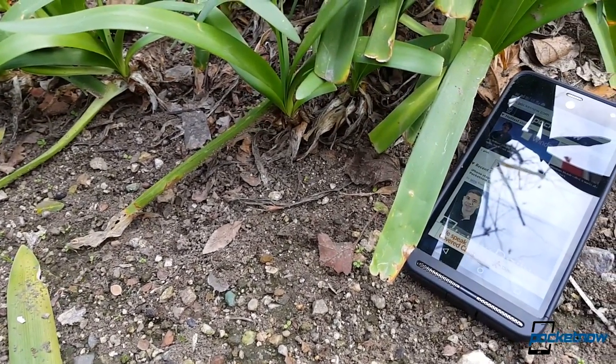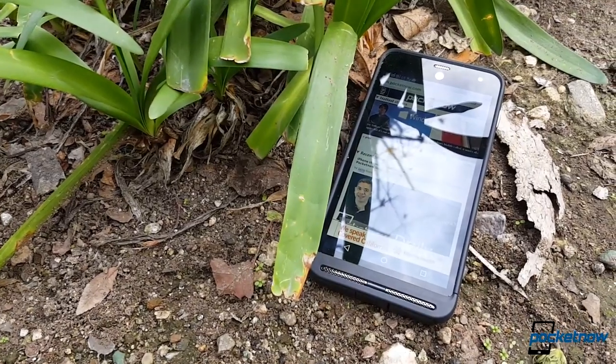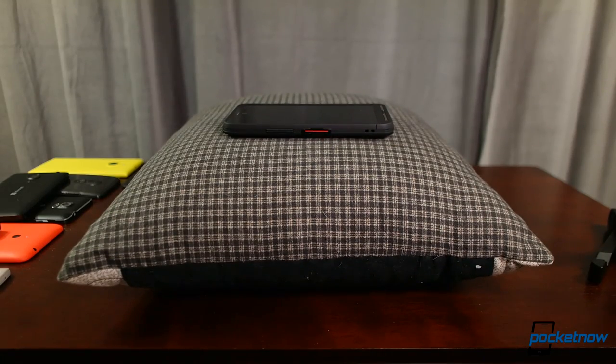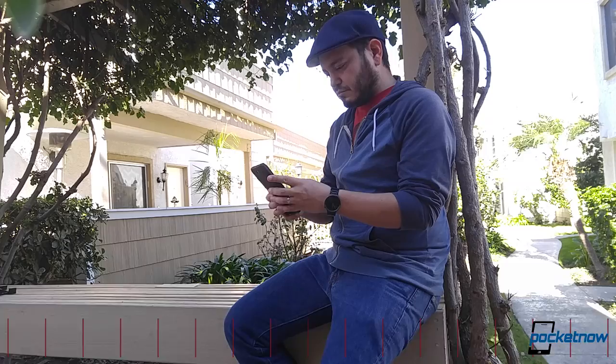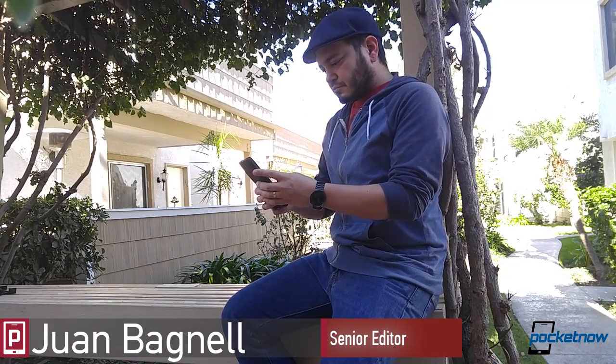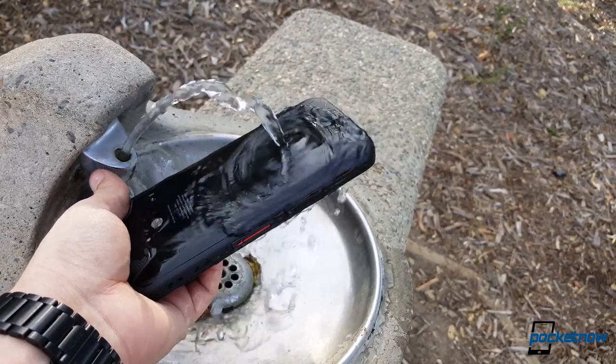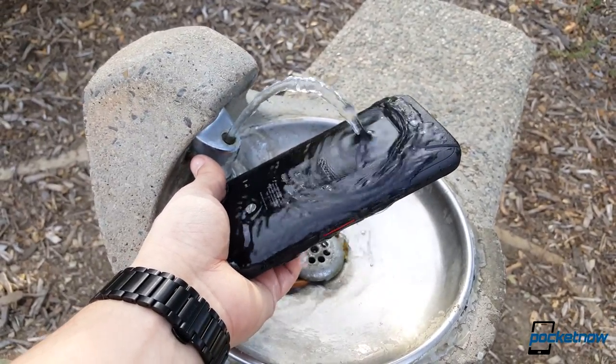Is there a reason why we haven't seen many rugged phablets before this Kyocera? How do you protect a larger sheet of glass, and how should we test a device to see if that protection works? I'm Juan Carlos Bagnell for Pocketnow, and those are some of the questions we'll try to answer in this video while we torture test the Duraforce XD on AT&T.